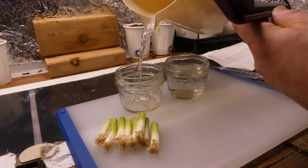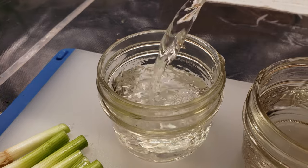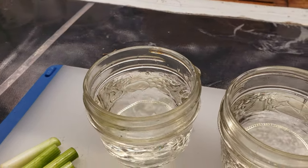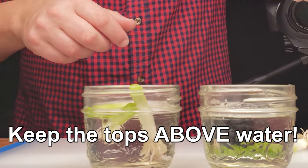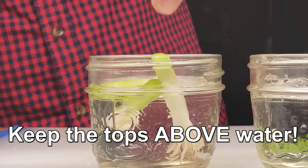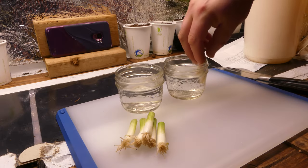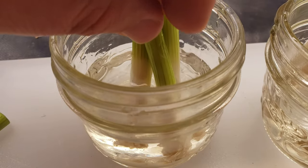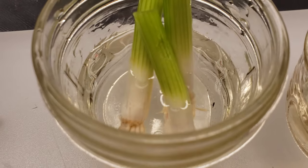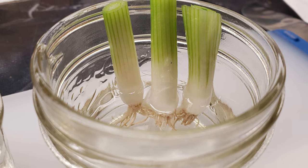Once you cut off the root ends of your green onions with a clean knife or scissors, fill up some containers with regular tap water. The key to success is to make sure they stay upright and don't submerge the tops. If those tops go underwater for any length of time, they can and will rot. Remember, green onions are still a terrestrial plant. To accomplish this, simply use a skinny container and only fill it with about half an inch of water.